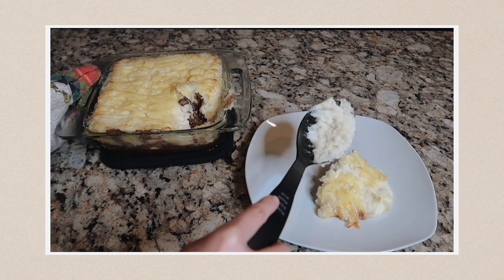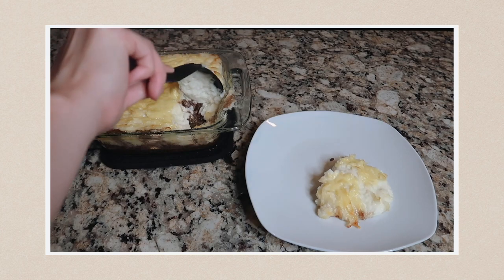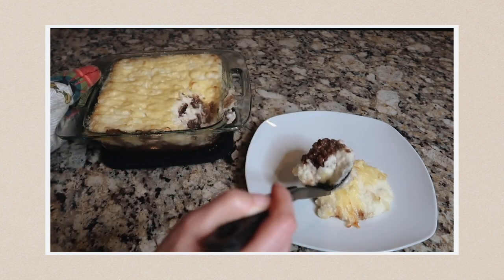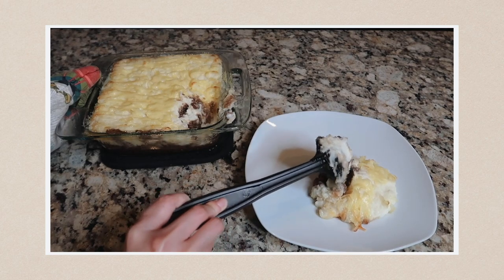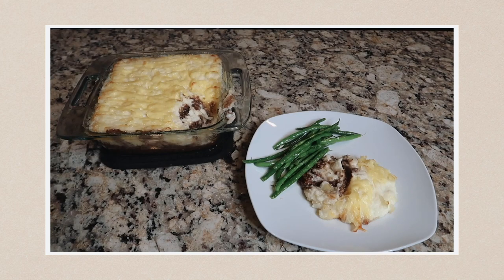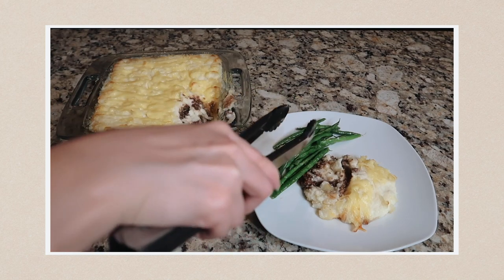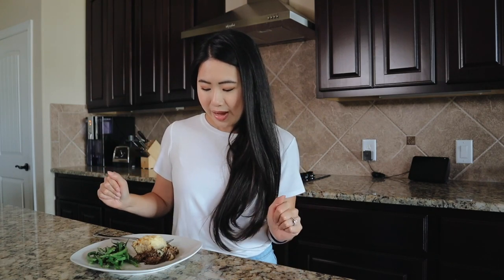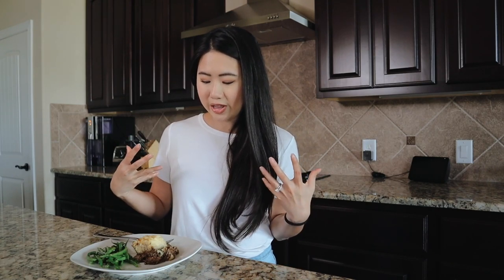In the future I would drain the fat from the beef before going forward, and then add a little bit of oil to mix with the flour if needed. It was just very greasy. But who knows — maybe it'll all come together with the taste test. It does look very comforting, filling, and hearty, so let's give it a try.